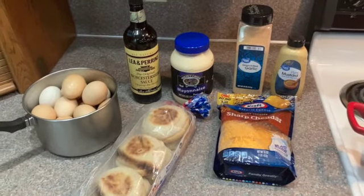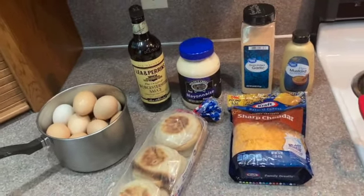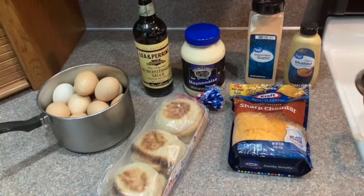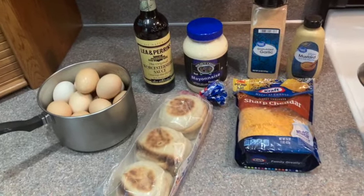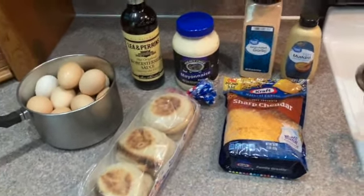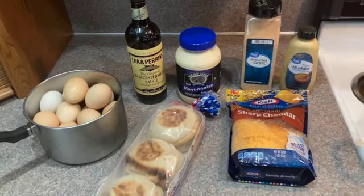Hello everybody, today we are making the Pioneer Woman's Make Ahead Muffin Melts. This is an excellent breakfast or brunch item. The most fantastic thing about this is you make up the spread and store it in your refrigerator until you're ready, so it's not a whole lot of preparation at the time you need it — great for company or if you want a nice breakfast without getting up early.